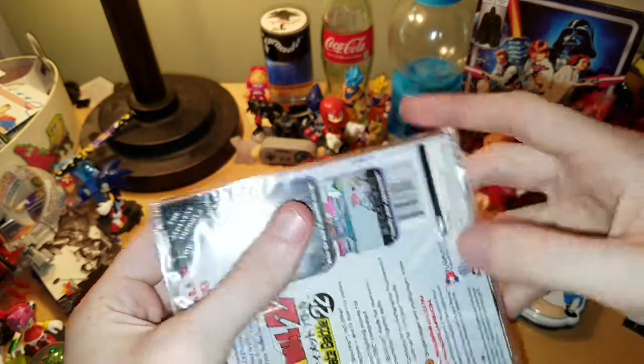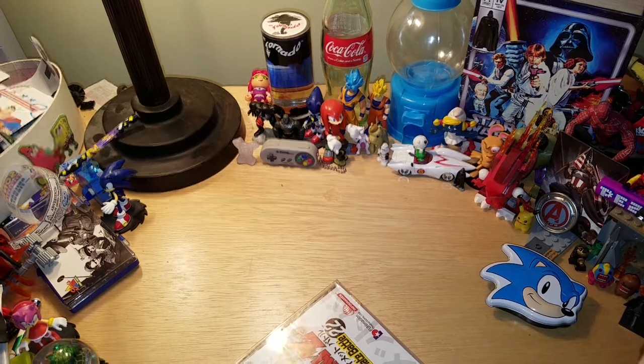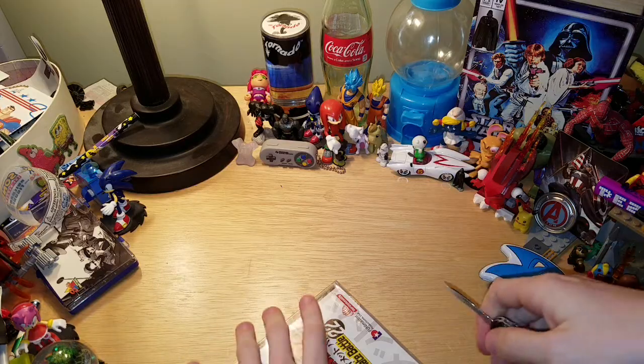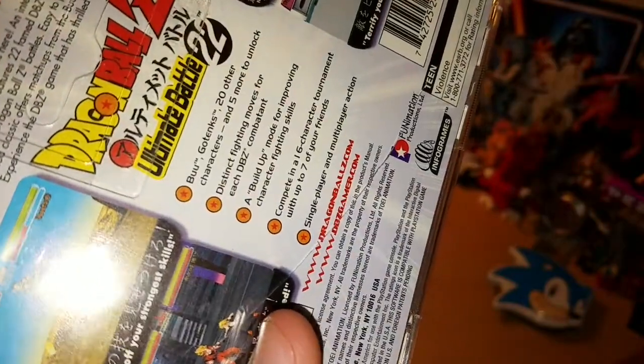I sadly don't have my X-Acto knife with me. Let me actually grab it real quick. All right, yep, got my — it's actually a Swiss knife. I keep saying X-Acto. Yeah, let's just see where the little tab is.